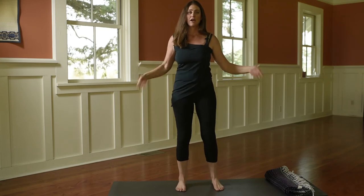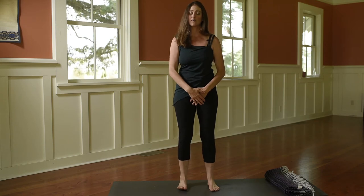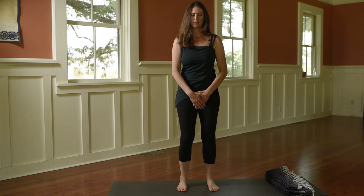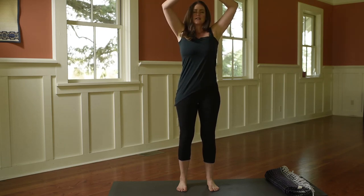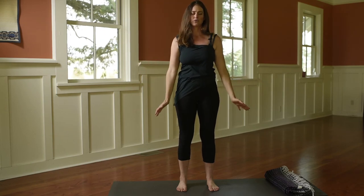Shake it off. Bring your hands right in front of your pubic bone — they can be off the body or touching the body, whatever you prefer. Set yourself an intention and then draw the hands up the body, breathing in the nose. Exhale, smooth it out. Two more times.